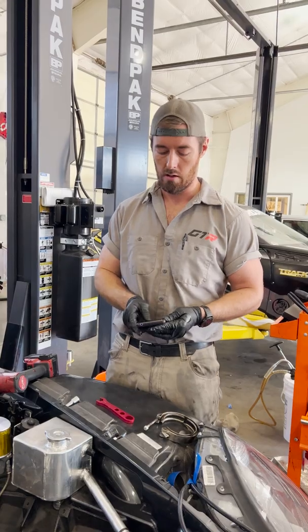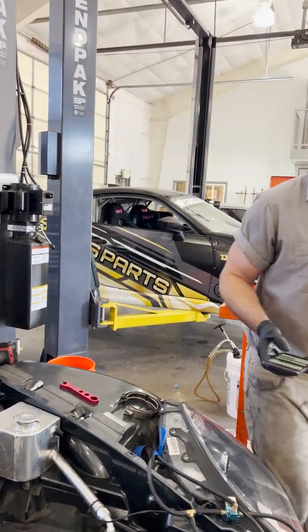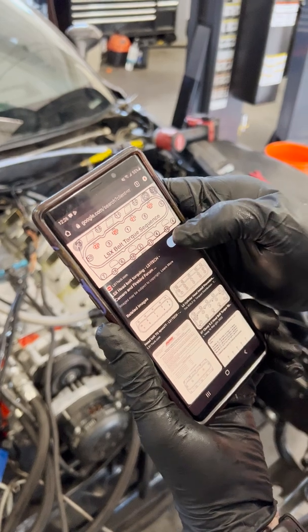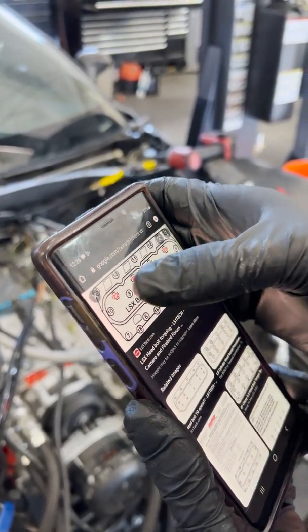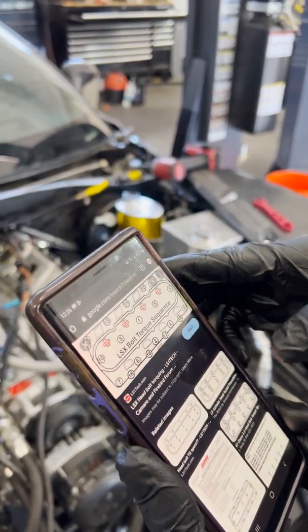On this particular motor — this is an LSX-based block — I just looked up the original torque sequence. There are 19 studs per head on this one. What I did was I started at the 19th and just went backwards: 19, 18, 17, 16, 15, 14, 13, 12, 11, so on and so forth, until I got them all loose.